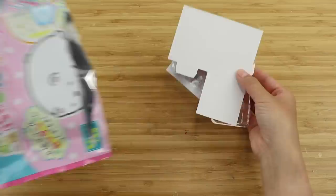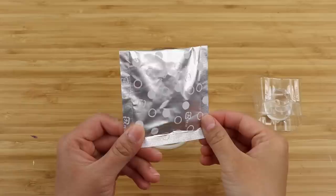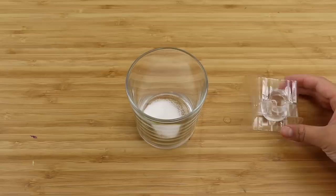Each kit comes with a clear plastic mold of the character that you simply tear apart and snap into place. Then you fill this with water to get the exact amount needed for the jelly. I find this step extremely clever because it spares you from having to use a separate measuring cup or spoon, and the mold is so well made that nothing leaks out.